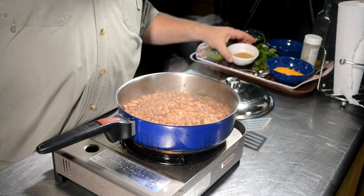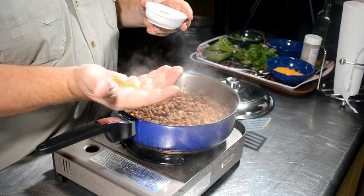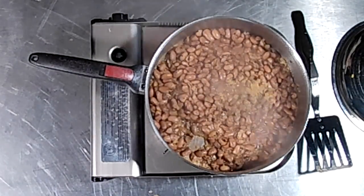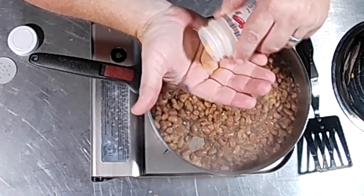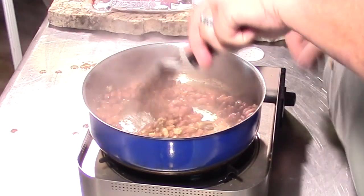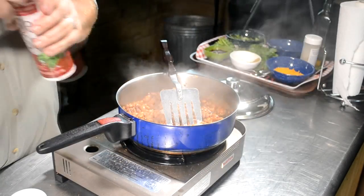Beans are in. I'm just going to heat these up now. I'm going to take about half a teaspoon of cumin — not a lot of beans. About the same amount of garlic. I'm just eyeballing this tonight. I want to keep those moving; I don't want them to burn. Turn this heat down some more.